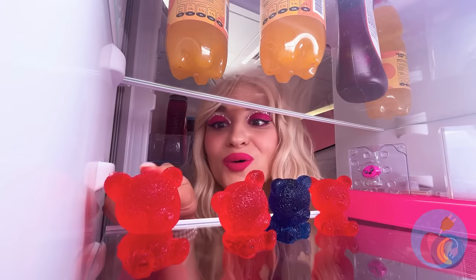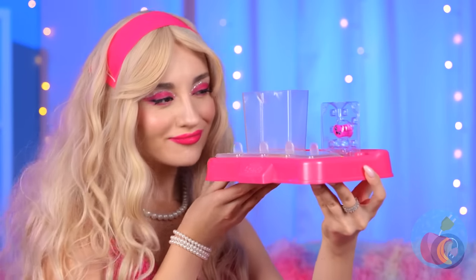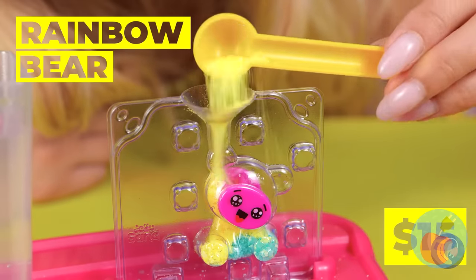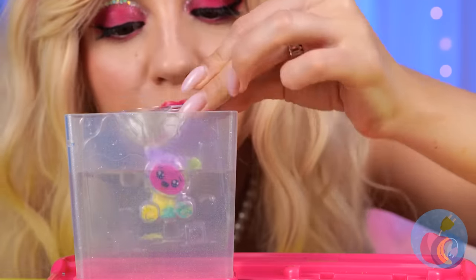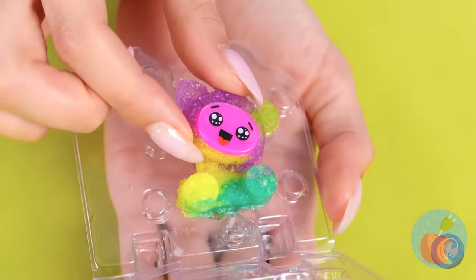What cute little gummy bears! Hey, what's this? It's a special kit — and we're just one scoop away from making a brand new bear. Just give it a dip in some water and enjoy your new fuzzy friend.